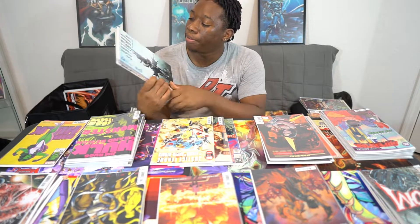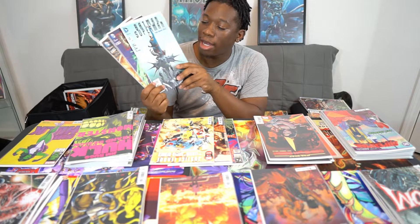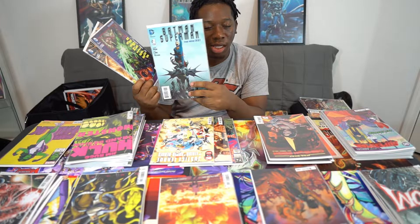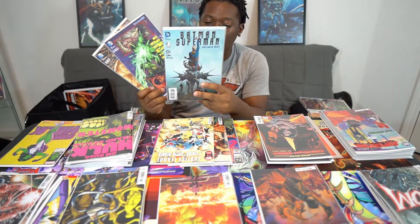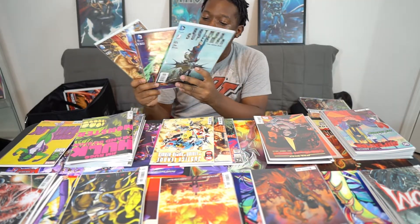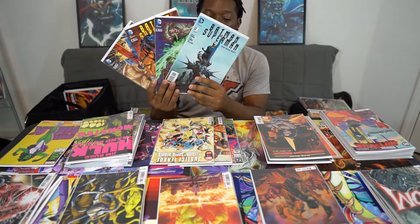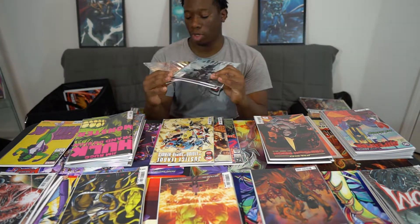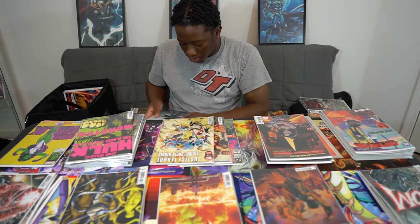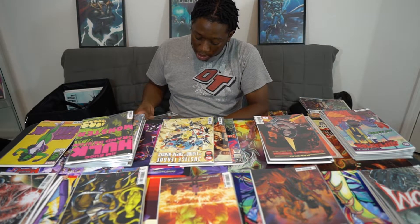Then Batman Superman — this was a cool one. I didn't really like the art in it at first, so I got issue one and I'm like, I'm not too much a fan of the art. So then I missed out on issues two, three, four, and I got five, six and seven. There's a huge chunk missing there, but the artwork changed up over time and it was actually a pretty good read. Unfortunately I didn't fully collect it.